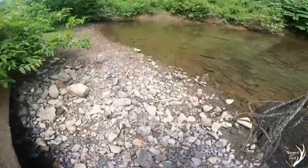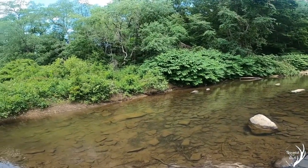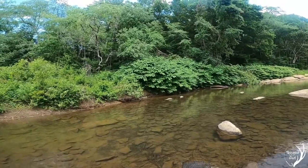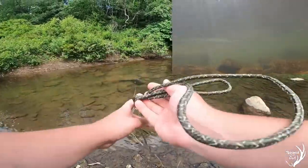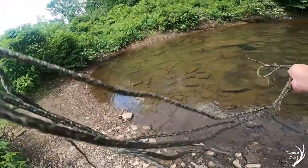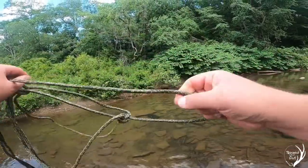This looks like another good spot. Put a bunch of rocks and sticks. It's relatively shallow. Let's get this one out there. Tie this one off. Put out number four.